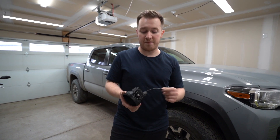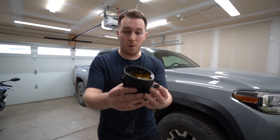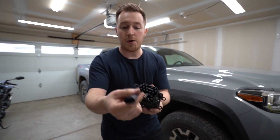It's time to move on over to the driver's side. Just a reminder to pay special attention to the orientation — make sure you have the bracket in the right position, bolt it down, and have the plug coming out of the bottom.